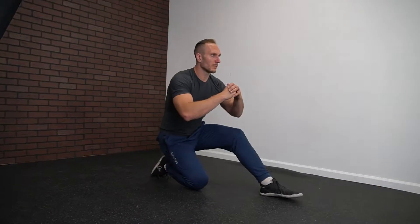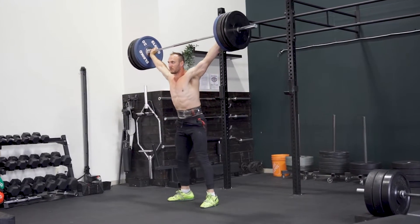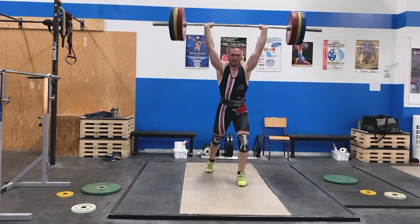I'm Dr. Sam Spinelli, physical therapist and strength conditioning coach that specializes in working with weightlifters. I spent over 10 years helping individuals maximize their performance for both training and competitions. I've also experienced weightlifting myself, competing at the national level in both the U.S. and in Canada.